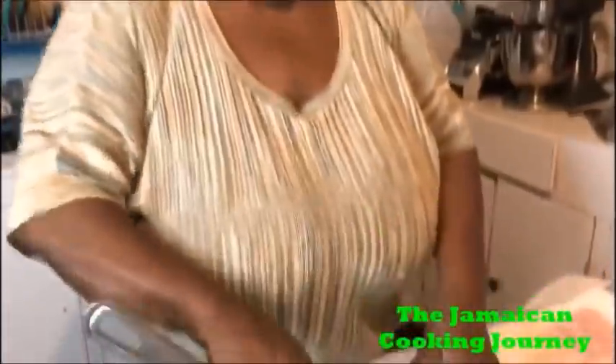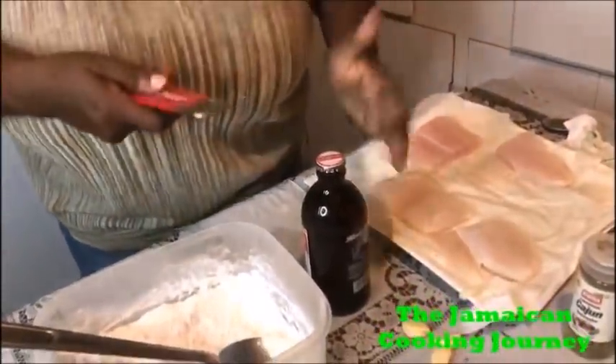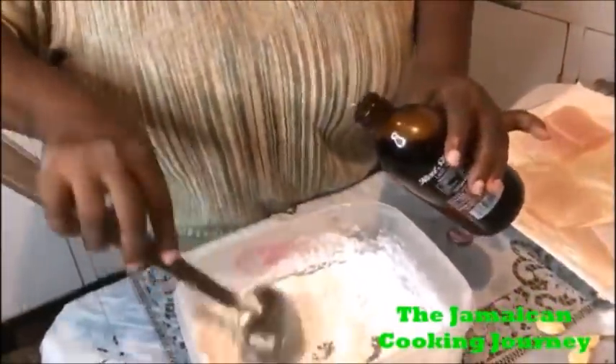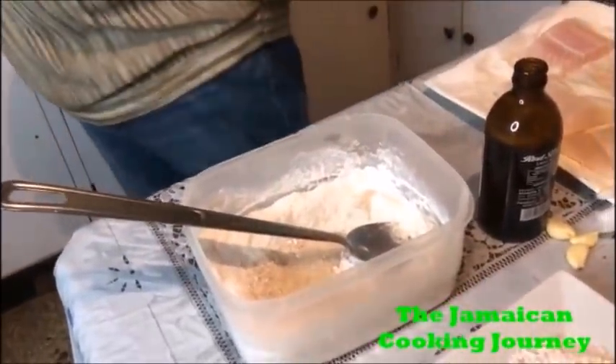So I'm going to use some beer. You can use your beer of choice - I'm in Jamaica so I'm using a Red Stripe beer. It has the frothiness to it, so it will make the batter a little lighter. I'm not going to throw it all in at once. You see that froth? It will help with the baking powder to give you that light batter.